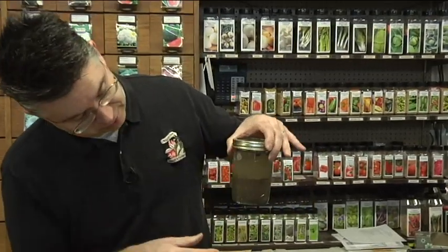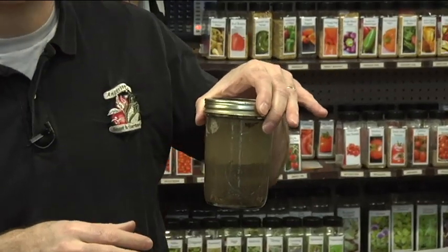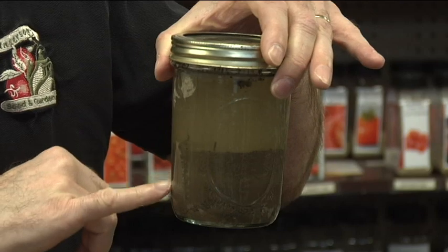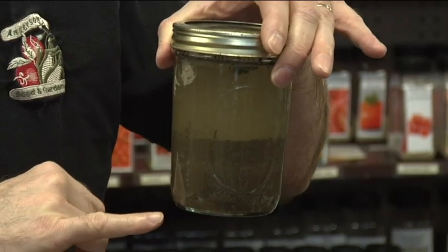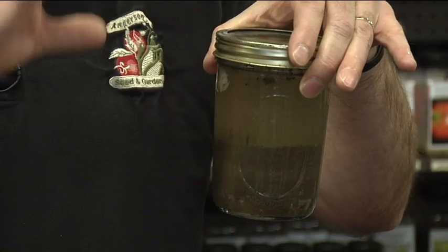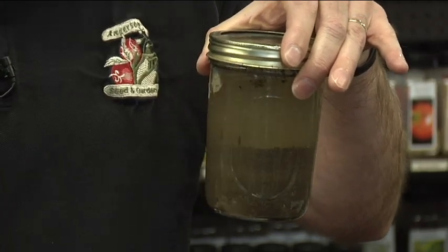In this particular sample I took out of my garden — and my garden happens to have a lot of clay in it — there's quite a bit of clay. You can see a little bit of silt and a little bit of sand down there in the bottom, but it's mostly clay. It's really interesting to see how those particles fall out of the solution.